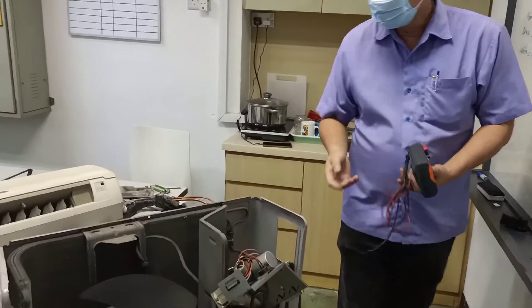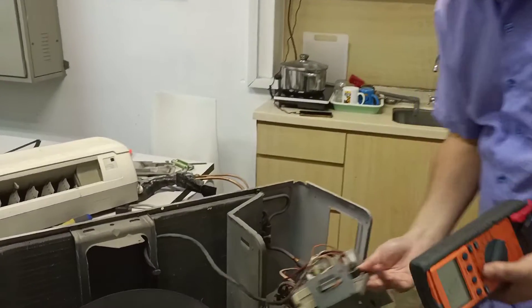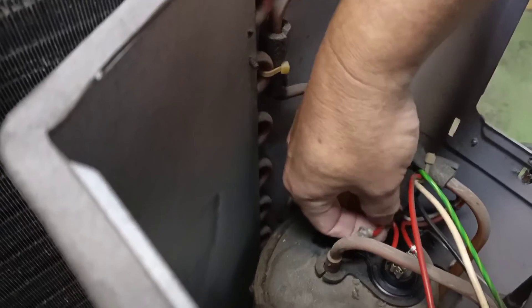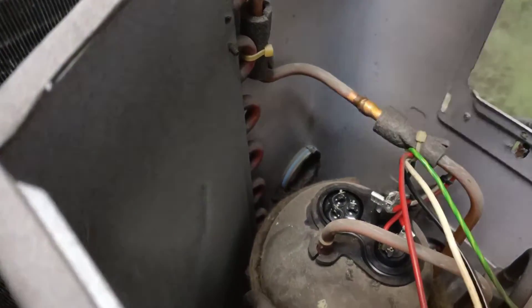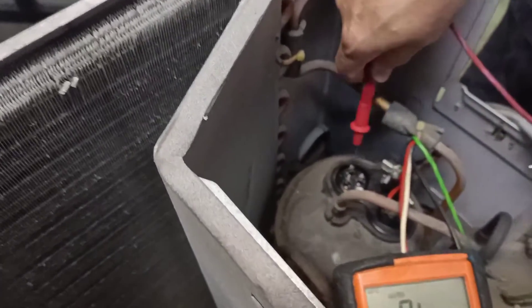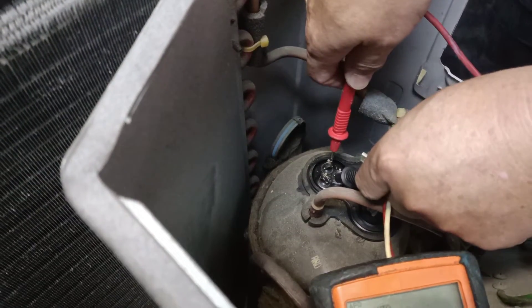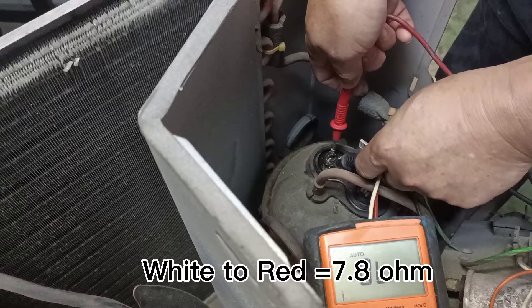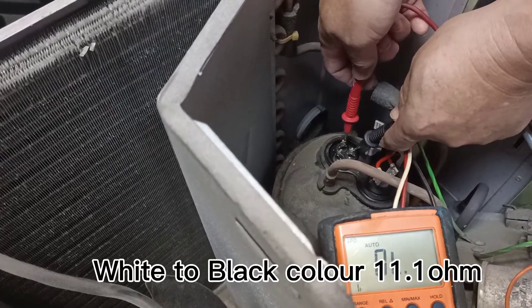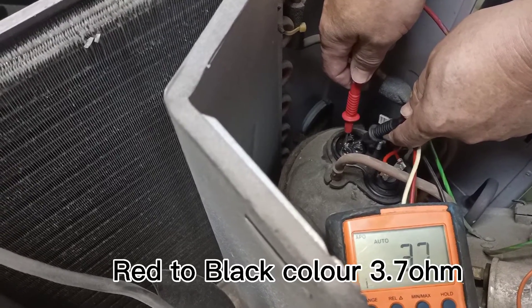Now we look at the compressor. This pin is white color, red color, and black color. White to red color: 7.8. White to black color: 11.1. Red to black color: 3.7.